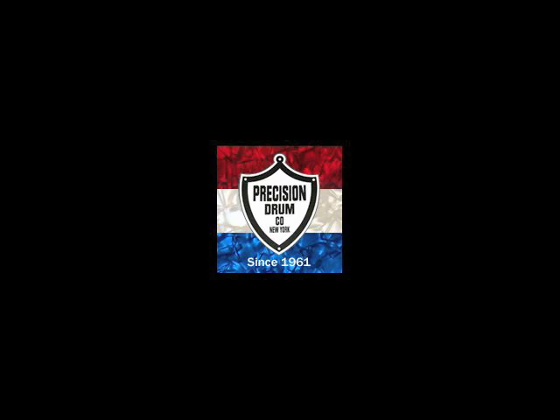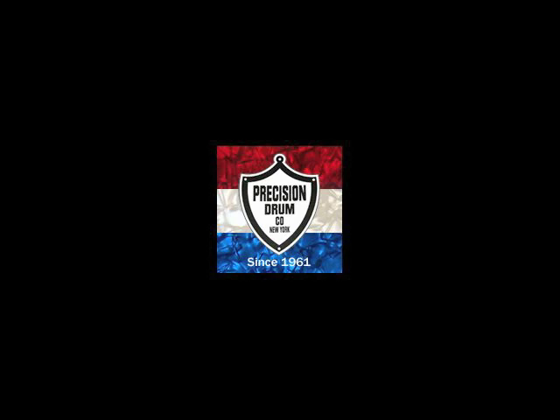I contacted Precision Drum Company to buy the shell. I described my project idea and the size of the drum to Gary Fulci, the president of the company. He had some recommendations about the thickness of the shell and what kind of bearing edges would be best for a rope tension drum with natural skin heads. His expertise and guidance was very welcome.